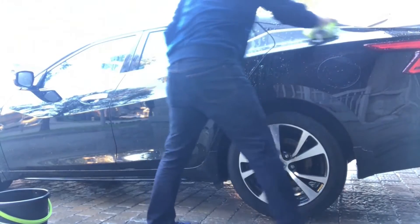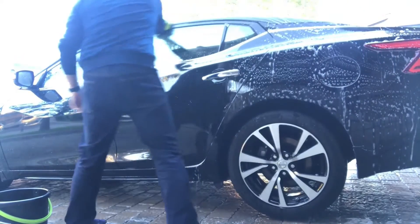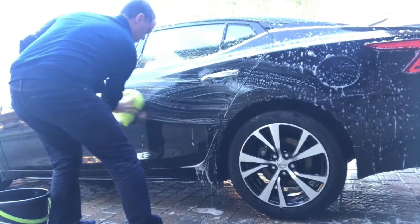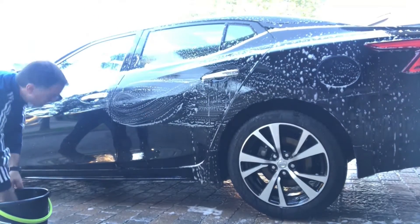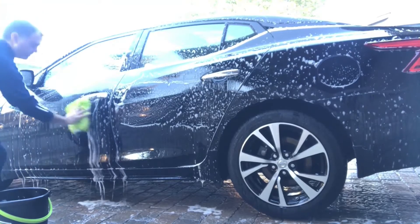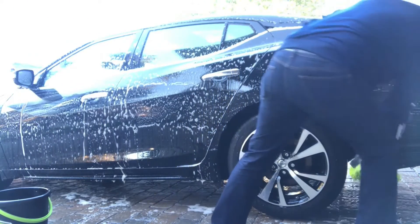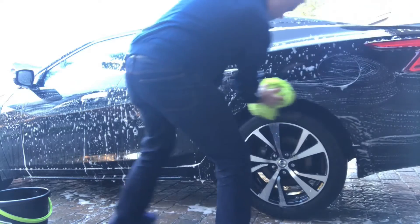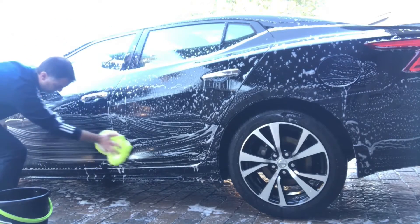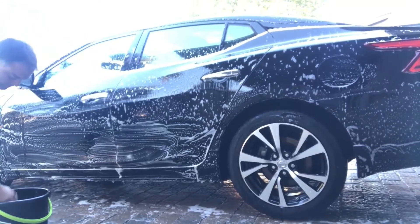Next up is the bucket wash. What I like to do first is always the foam cannon as a pre-wash to get as much dirt out as possible, then go in with the bucket wash. It's really key to have a great microfiber wash mitt — this one is from Chemical Guys, a great one in my opinion. I always like to wash the top part of the car first, then work down to the bottom, which is the dirtiest part of the vehicle, closer to the wheels.